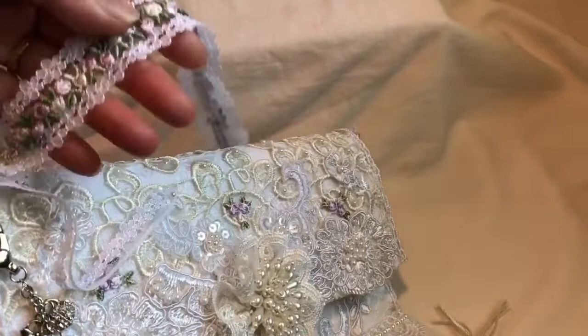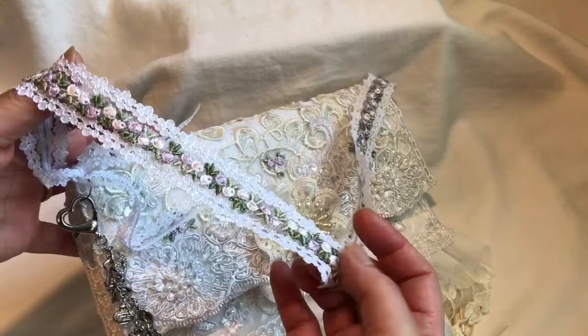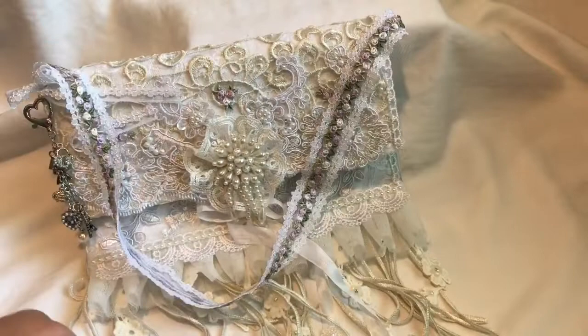I added a handle here, which was totally inspired by Olivia Hernandez. I used that same lace for the handle — I love it, it's so pliable and dainty. Then I added gorgeous rose trim all the way around. If I'd had enough I would have done the back also, but I only had this much left, so I'm going to save it for another project.